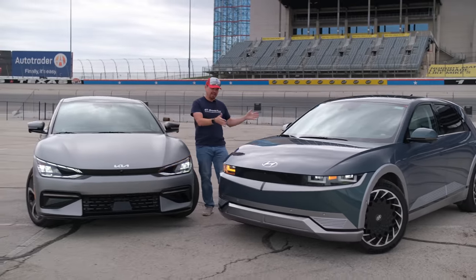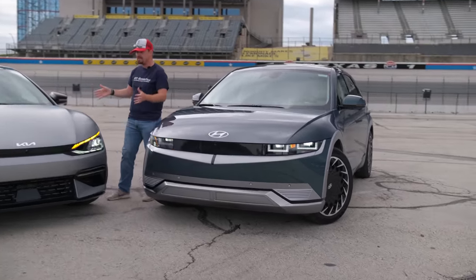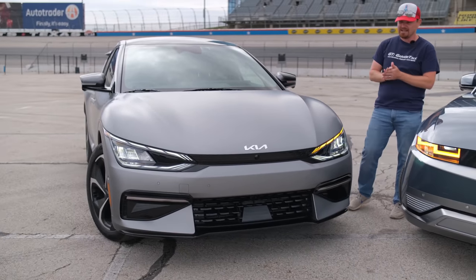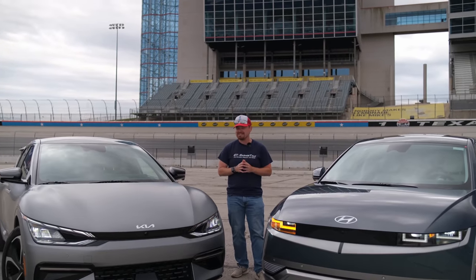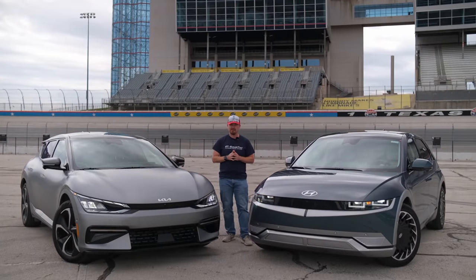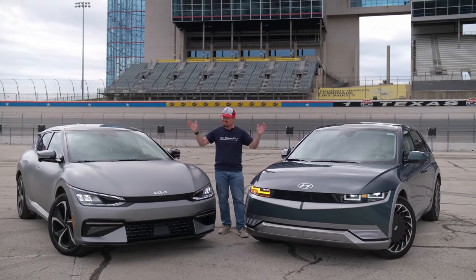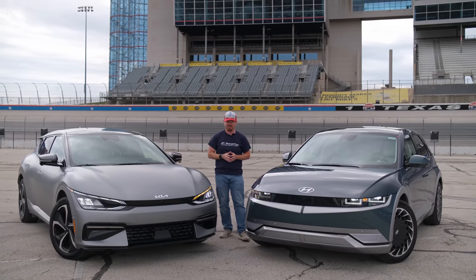On my left we have the Hyundai Ioniq 5 and on my right we've got the Kia EV6 GT Line. Both of these are all-wheel drive, both powered by the same 300-plus horsepower 74 kilowatt hour battery, and in this video we're going to take a deep dive into what makes these two seemingly identical vehicles so very different from one another.